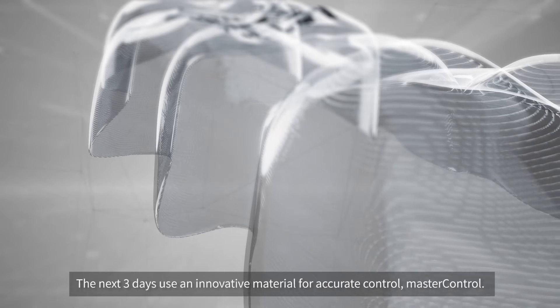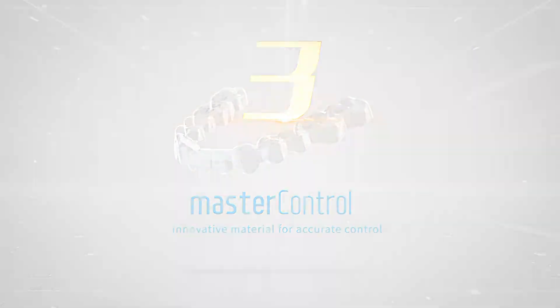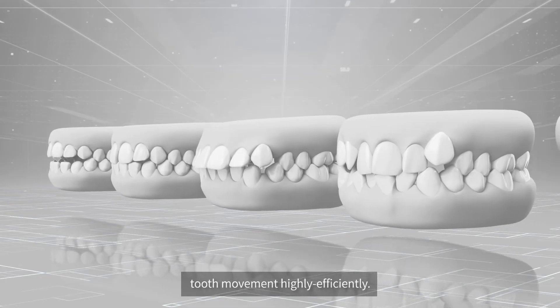For the next 3 days, use an innovative material for accurate control: Master Control. The innovative material crafted with ingenuity controls tooth movement, making it highly efficient.